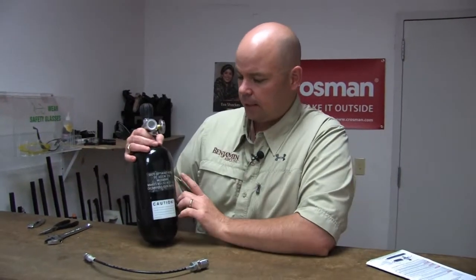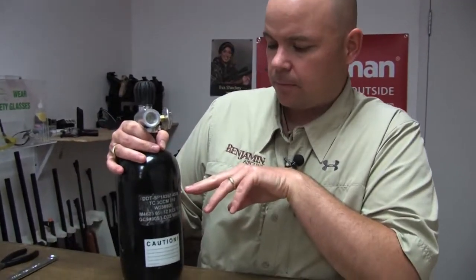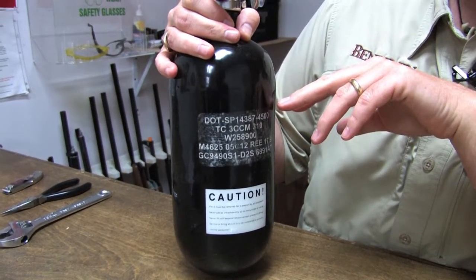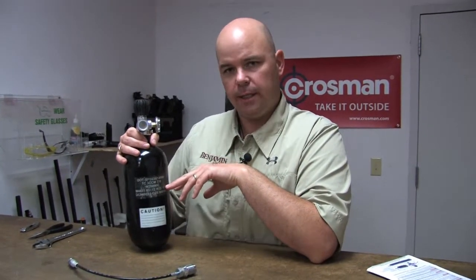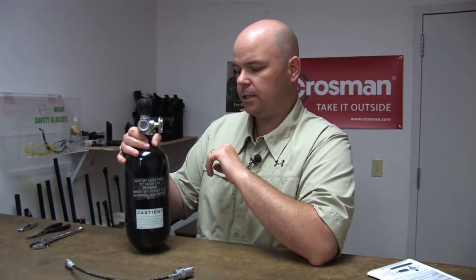Also on your bottle is some important information on inspection and the type of bottle. This is information that is going to be important to your fill station, because they'll check this to make sure the bottle is safe to use. If you need to take it in and get it tested, they're going to refer to this. So if you tend to put decals or decorations on your bottles, make sure you do not cover this up — it has to be legible at all times.